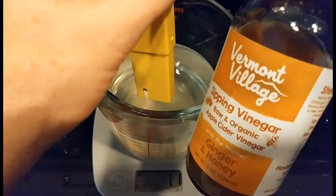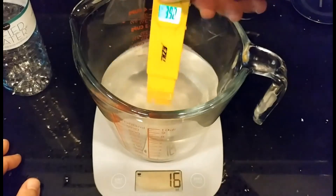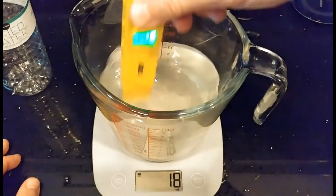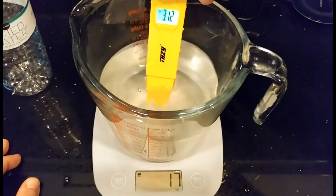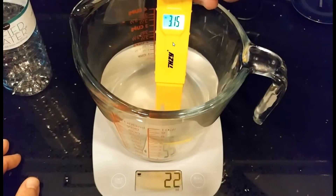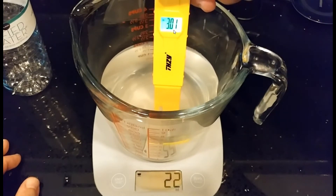Then I started fresh with new water and added the same amount of Vermont Village sipping vinegar. I asked the company about its concentration and they confirmed it's the same as standard supermarket vinegar — 5%. I had the same issue getting a stable reading; the meter was bouncing up and down but settled around the same level — between 3 and 3.5.